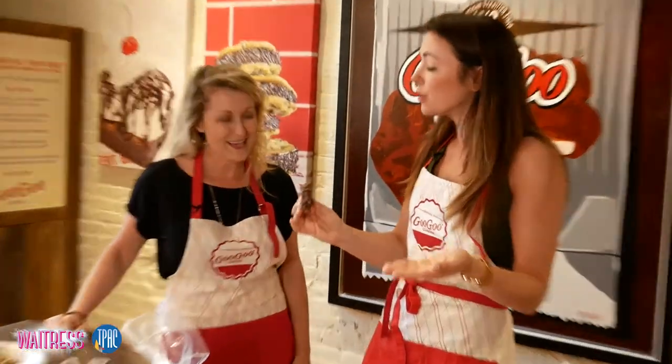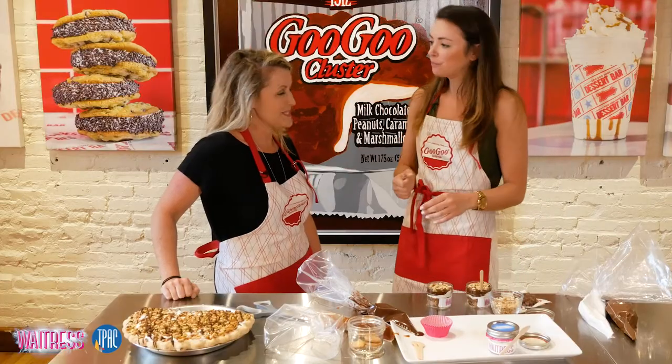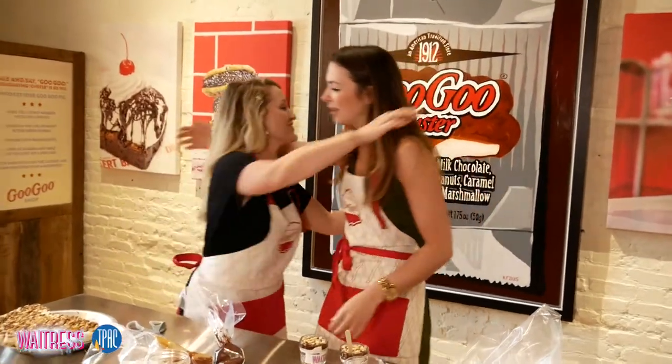This is amazing. Thank you so much. Thanks for coming out today. This was so special. We're excited to have Waitress in town. We're excited to be here — last night it was wonderful and I had a pie while I watched. Thank you so much.